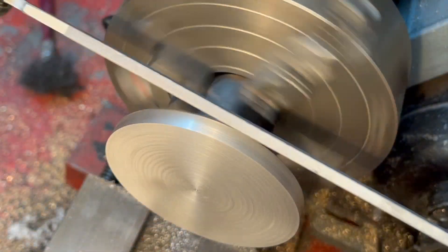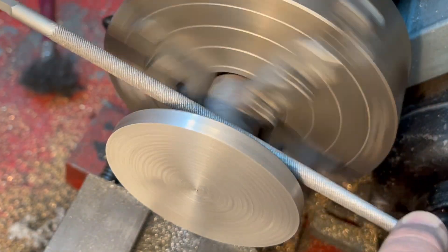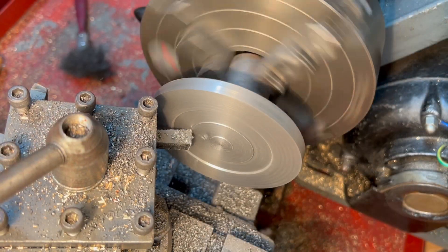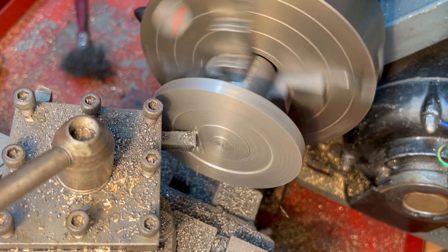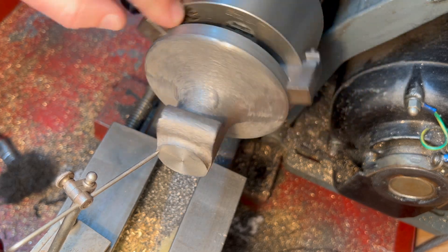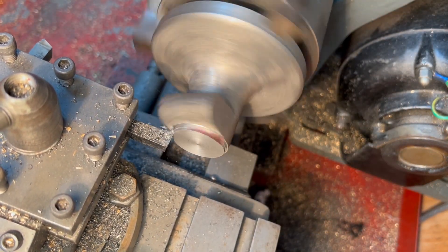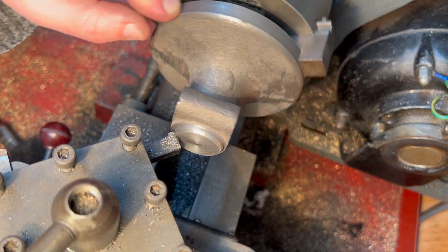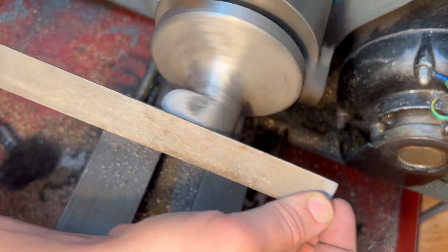I didn't get it perfect as you can see here but I think it's pretty good and it's not noticeable when the part is laying on the table. There is a little counterbore in the bottom here and I think that's to stop the tool from rocking, but I will be screwing it down. I'm using an indicator here to try and get in the top and see how far out I am, and I'm just turning a shoulder and then a chamfer and then I'll be rounding that over to make a nice end cap for the base when it comes in with the shaft.